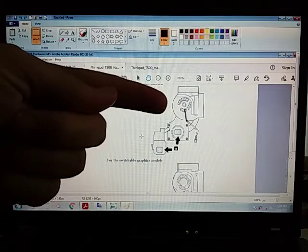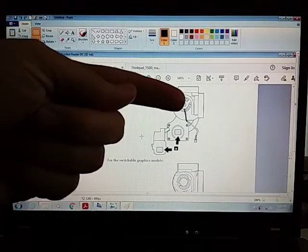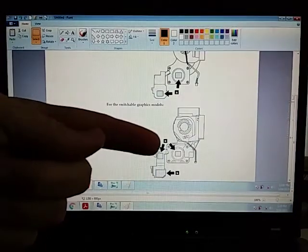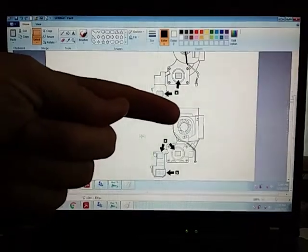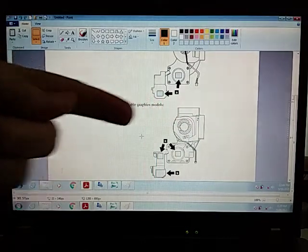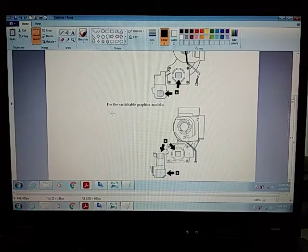The bottom discrete model uses the 90-watt power supply, and even the fans are different. The fan for the integrated model has straight lips, and I'll show that to you next. The fan for the discrete model — with the separate GPU and CPU — has a lip on either side, so they're just different.